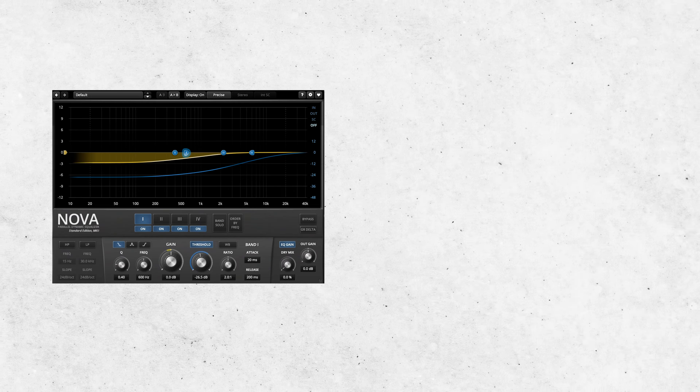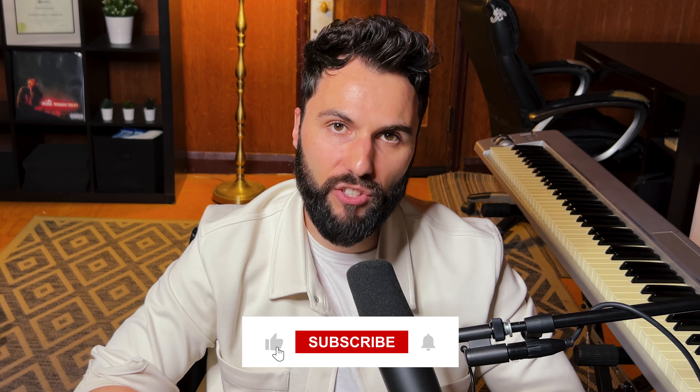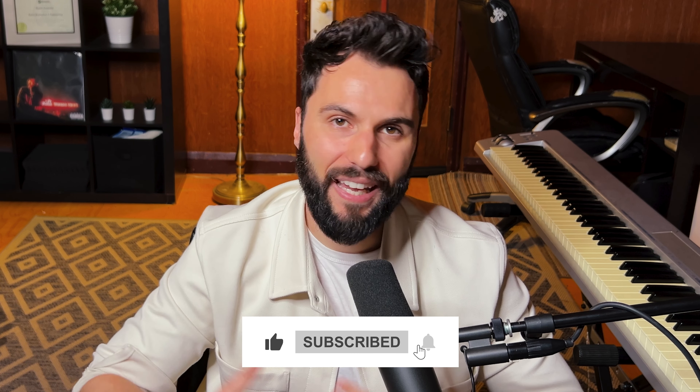You can sound equally as great by simply using the stock plugins that come with your DAW. Not to mention there are tons of amazing free third-party plugins out there — like TDR Nova from Tokyo Dawn Labs or the analog-style processors from Analog Obsession. I actually prefer some of these tools over plugins I've paid top dollar for. I built a vocal chain exclusively using these free plugins, which I break down in another video — link on screen. If you haven't already, please smash that like button and subscribe to the channel for more mixing and mastering tips.